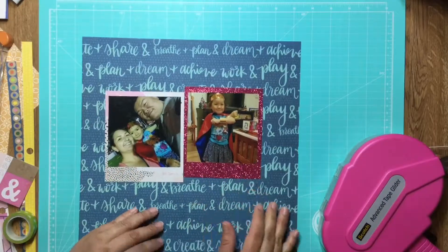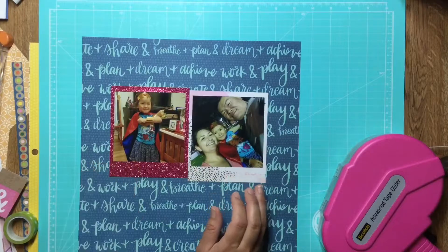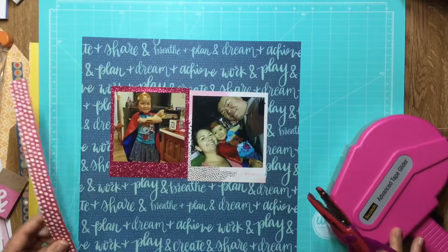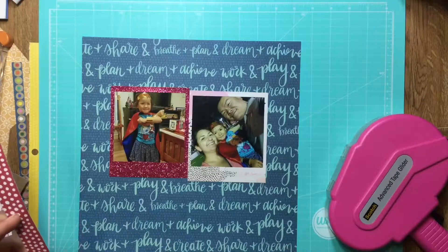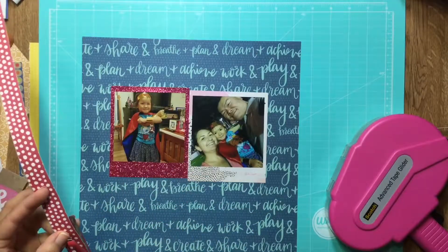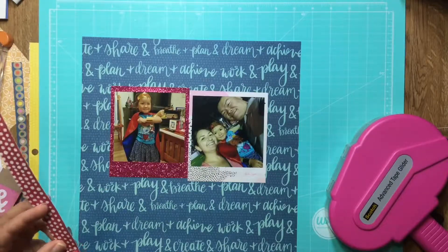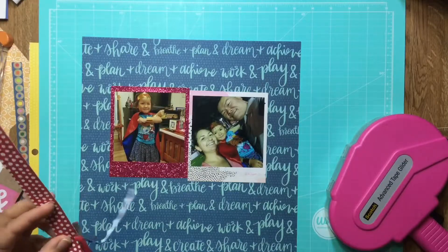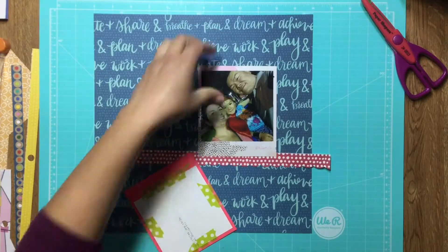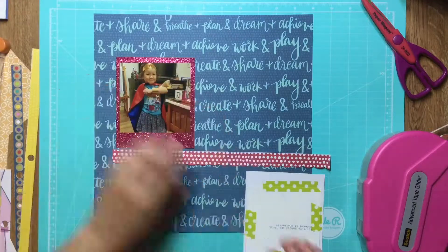For Halloween last year, my daughter was supposed to be Rey from Star Wars, but we had an event the night before Halloween and she decided she wanted to be Wonder Woman. So she had this little cape with Wonder Woman's symbol in the back, and I made her the crown and the cuffs out of scrapbooking paper. It was nice to be able to use my supplies in that way.